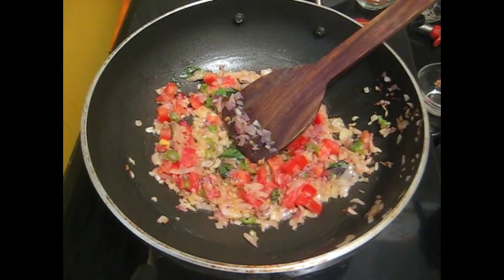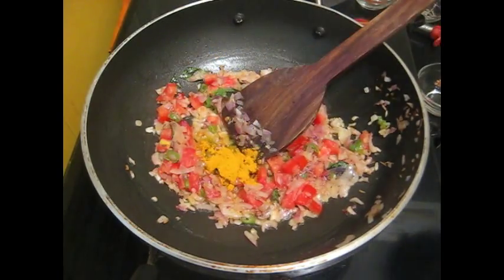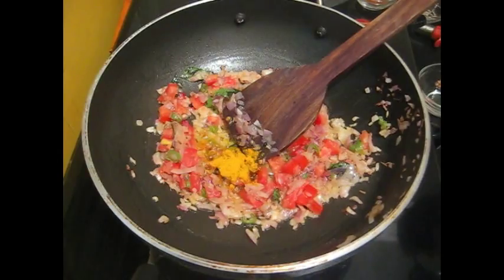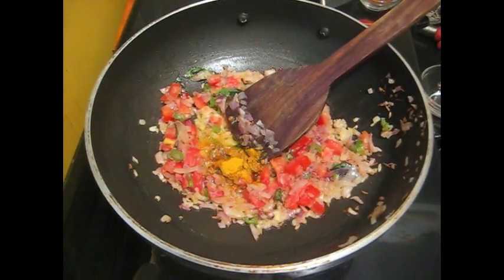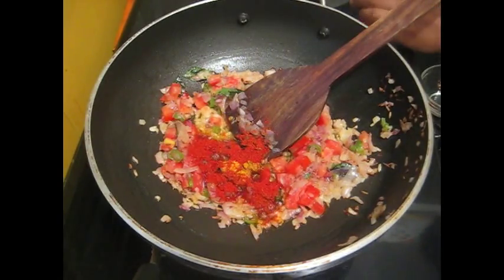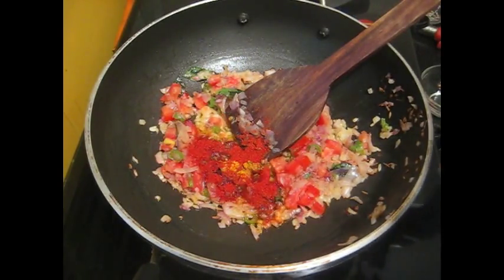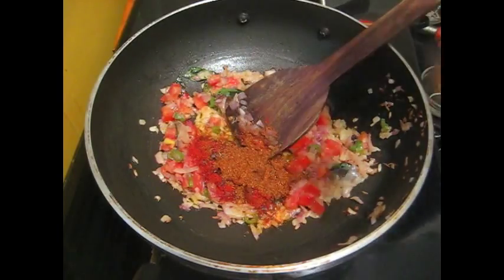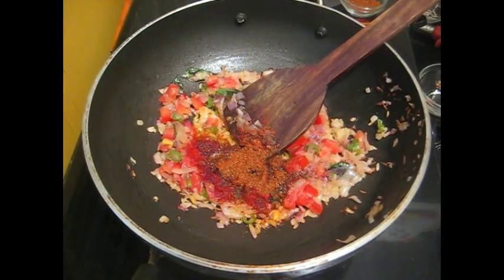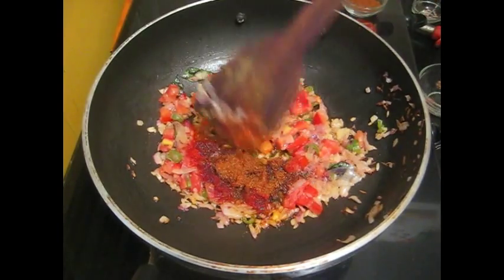Add 1 spoon red chilli powder, 1-2 spoons garam masala, and fry it.